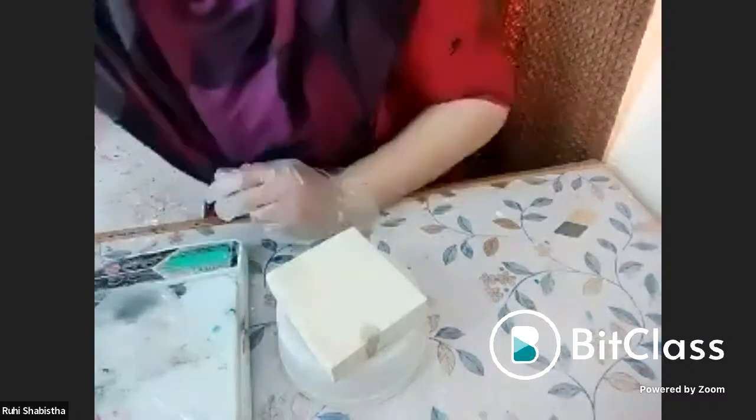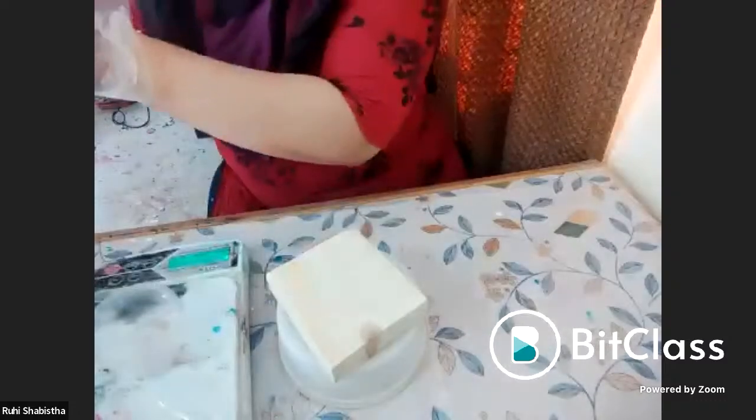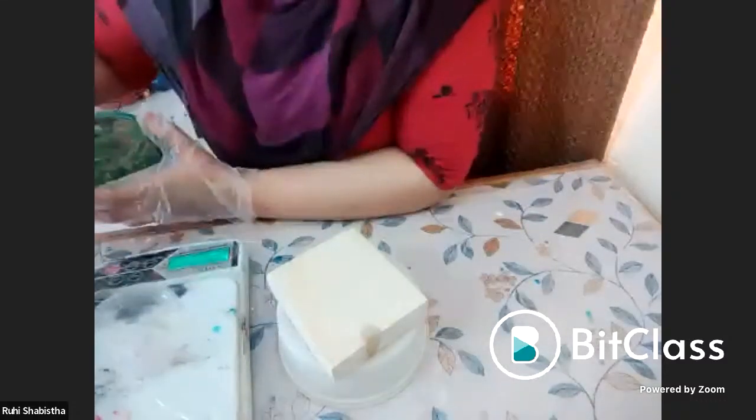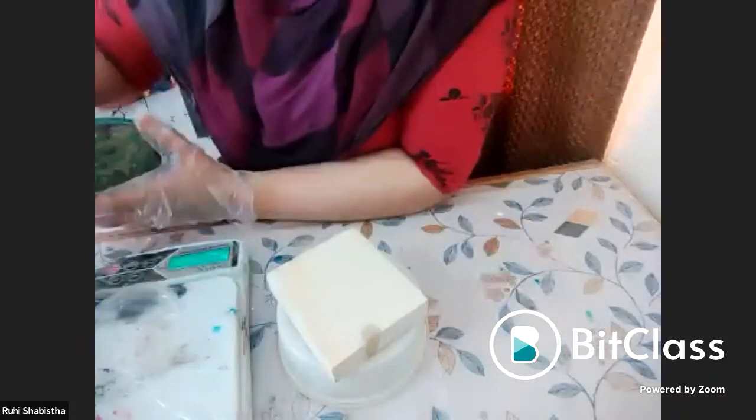We will be taking a small amount of resin. As I am working on a very small piece, I will be using only around 10 grams of resin and 6 grams of hardener. Not much.